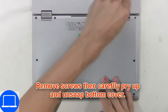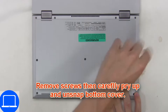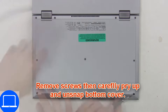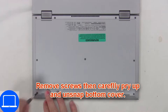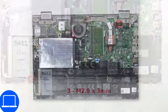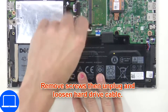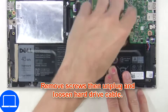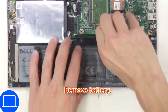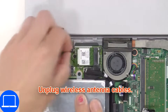Unscrew and remove the bottom base. Now unscrew and remove the battery. Disconnect antennas.